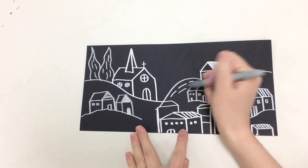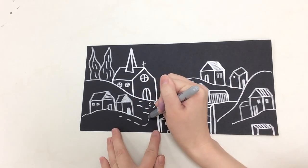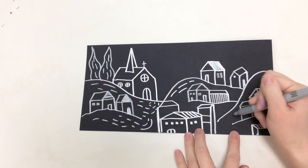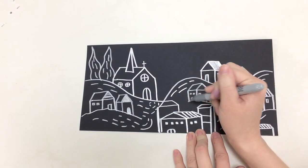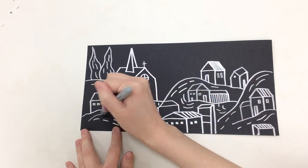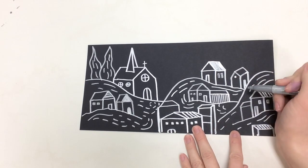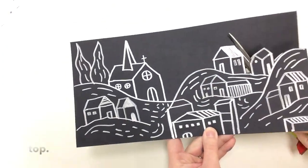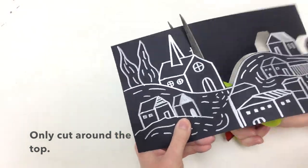After you've drawn your buildings, you can also add some dashed lines in that swirling motion to kind of emulate the brush strokes that Vincent Van Gogh used. Flaming flowers that brightly blaze, swirling clouds in violet haze, reflect in Vincent's eyes of china blue. Colors changing hue.